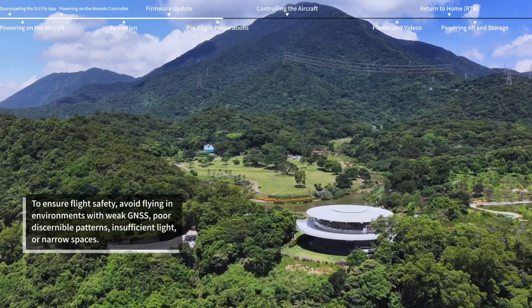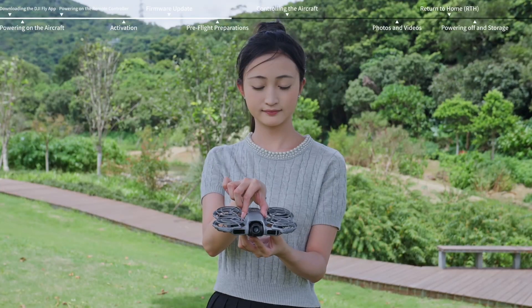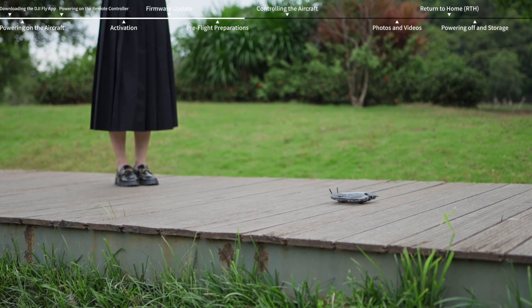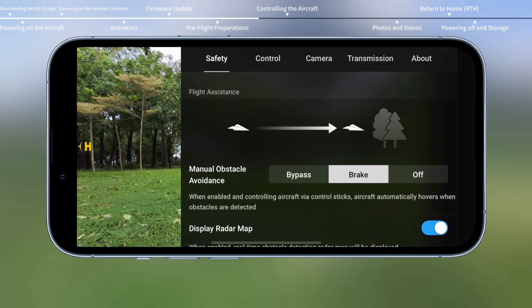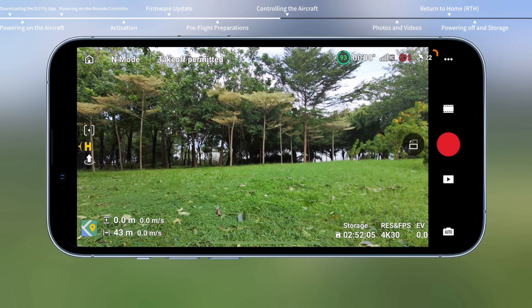Make sure the flight environment is open and unobstructed with sufficient light and surfaces with discernible patterns. Make sure the intelligent flight battery, digital transceiver, propellers, and propeller guards are mounted securely. Place the aircraft on level ground with the rear facing you. Make sure the flight mode switch is on normal mode. Launch DJI Fly app. Open system settings and tap Safety. Set the obstacle avoidance action to bypass or brake, and set the RTH height higher than the tallest nearby building or object. Make sure the GNSS status icon remains white before takeoff and that home point updated is prompted in DJI Fly.